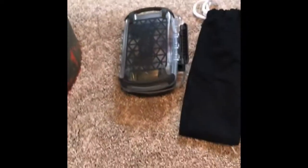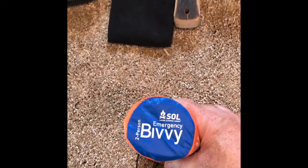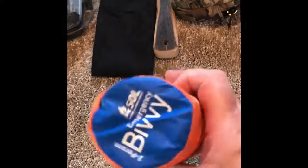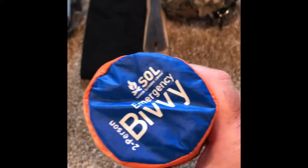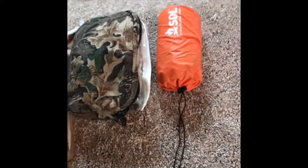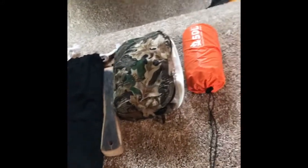This is SOL — Surviving Outdoors Longer. It's an emergency bivy, basically a giant thermal sleeping bag. According to the packaging it's a two-person, so you take your two sleeping bags, slip them in here, and close it up around you. It really retains body heat so you can survive especially in the cold when you can't get a fire going — that's a good thing to have.